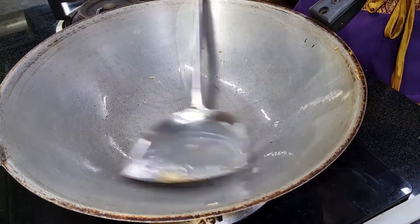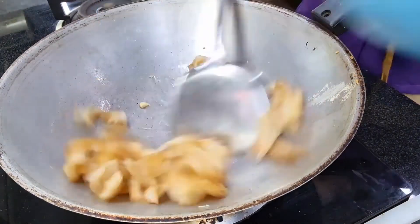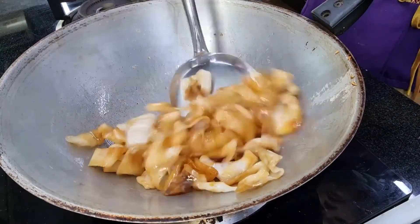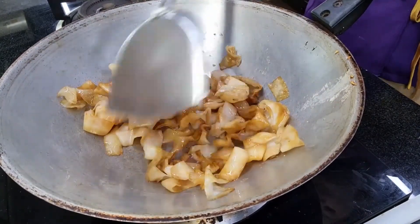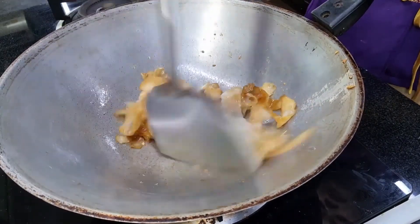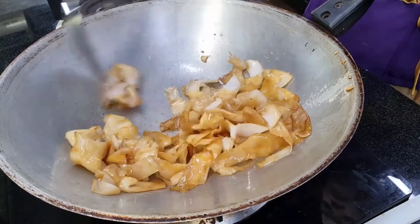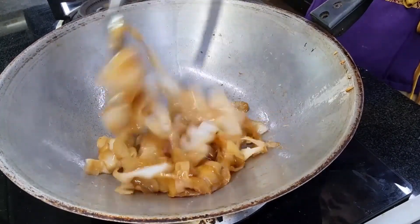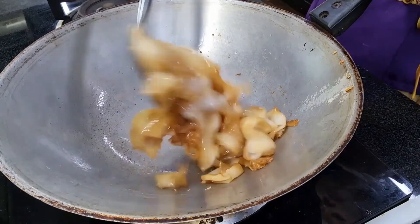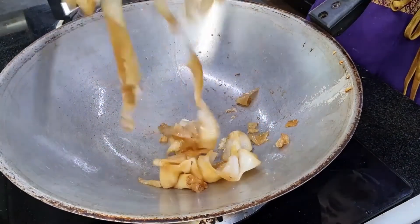In the same wok with a little oil remaining, we add in the noodles. We cook the noodles separately from the gravy. Cook the noodles for only about one minute — the noodle is already cooked, we're just reheating it. Then turn off the heat and transfer the noodles out.